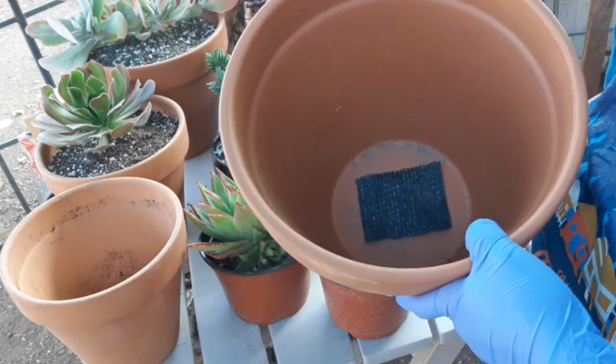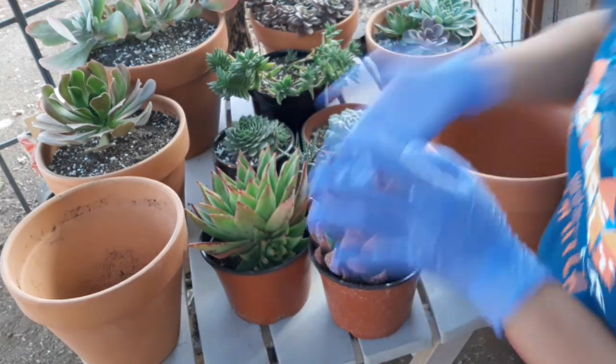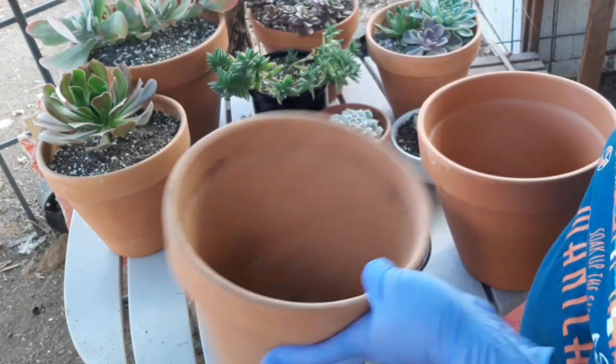And then yung dirt natin na ginagamit sa succulents medyo sandy. Itong isa, ginamit ko na to — ganon din. Lalagyan din natin siya ng ganyan sa ilalim.